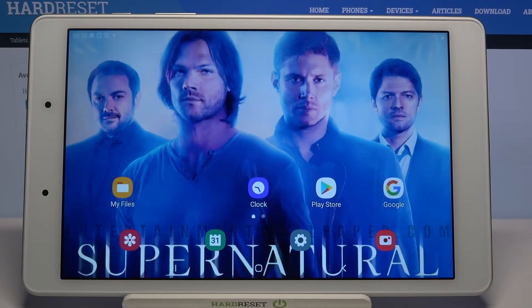Hi! In front of me is Samsung Galaxy Tab A 8.0 and today I would like to show you how you can connect this tablet through Bluetooth.